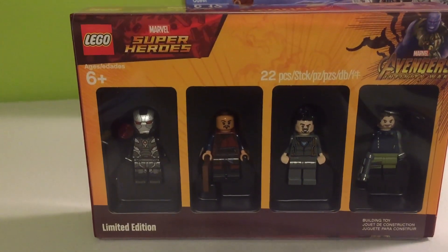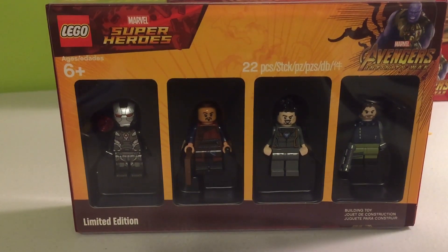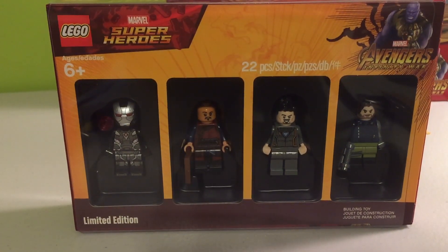This is an exclusive pack for 6+, it's 22 pieces, and it's a limited edition Bricktober. You get this from spending $75 or more at the Toys R Us stores.